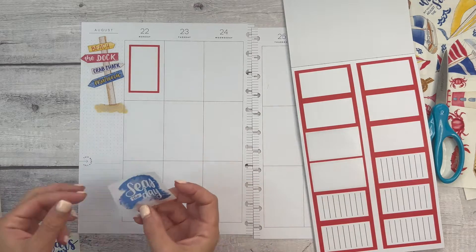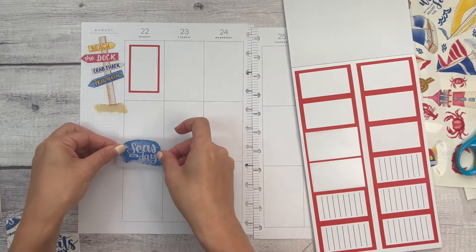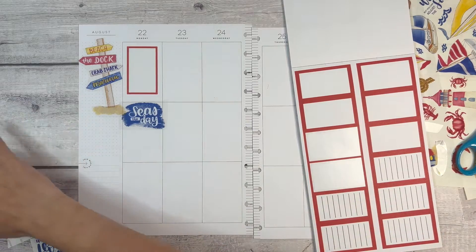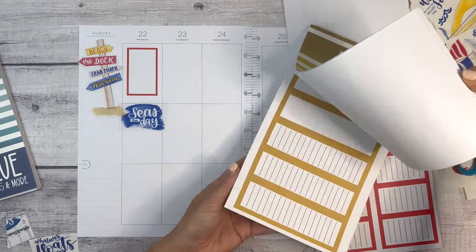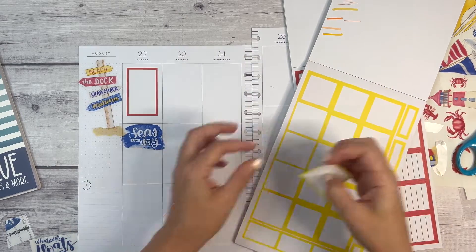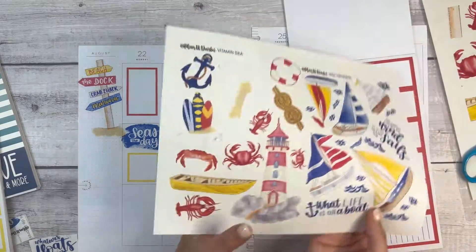There are going to be some things that are planned, but not every moment of every day — it's not like an itinerary type of trip. Let's bring in this 'seize the day' quote. I know we're getting a little overlap because I didn't cut these perfectly. And then let's bring in a yellow box — because what I can do is, let's say this is a beach day, I could write 'beach day' and then note what we had for dinner or if we went out for ice cream. And then I did cut out some sailboats.